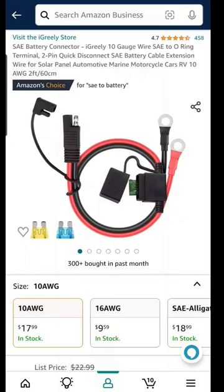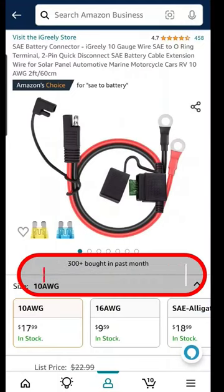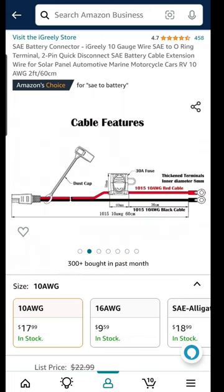I couldn't find a lot of information on the iGreely SAE inline fuse sold on Amazon, and I'm actually working on a project installing an SAE plug and an inline fuse on the front of our RV camper, so that I can plug in either a battery maintainer or a solar panel to keep the batteries charged. So I thought I would do an unpackaging video and share some of the information.